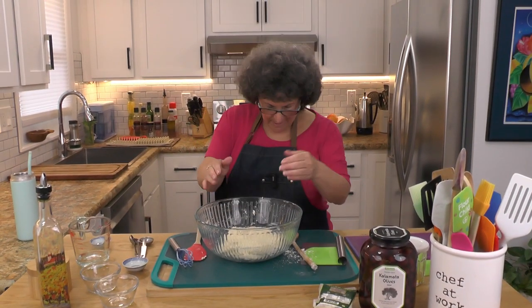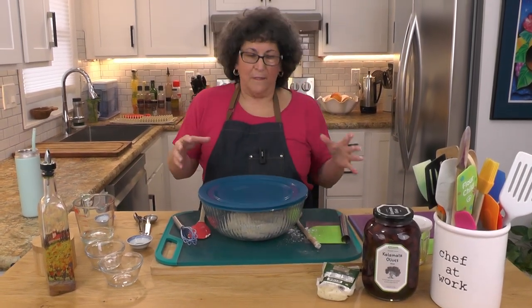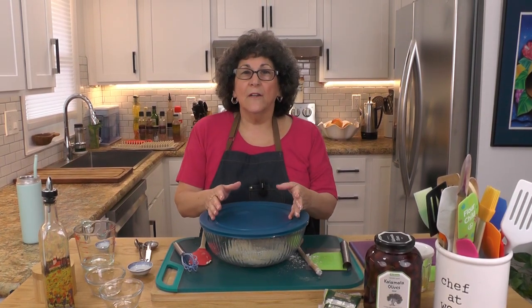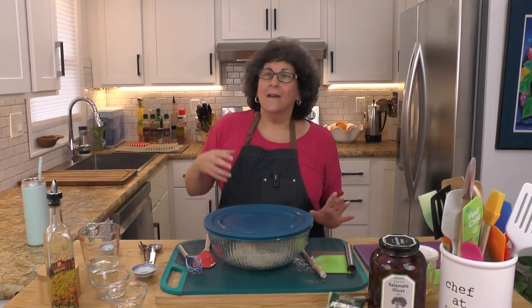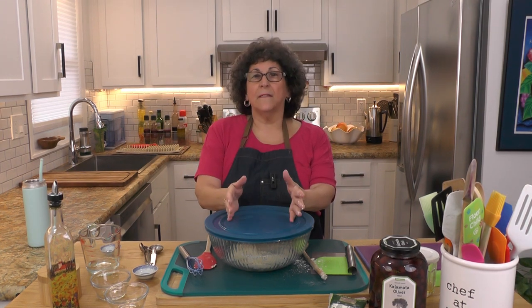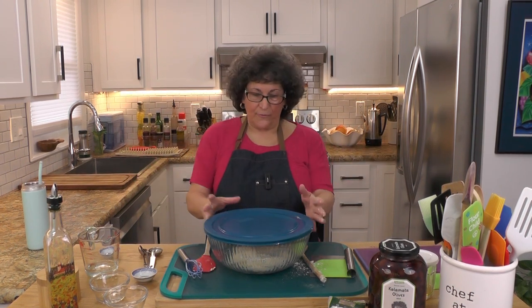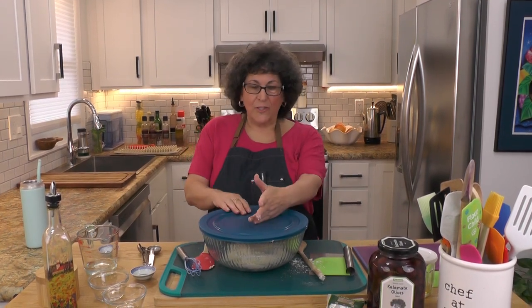Next step is to cover this up — you can use plastic film. This is going to get tucked away for about 12 to 18 hours, up to 24 hours is fine too. Put it in a warm area of your house, not where the air conditioner is blowing on it. I typically put mine in my unlit oven — it's warm and there's no draft. I have a swap for you so we don't keep you waiting 24 hours — let me tuck this away and get my other one out.